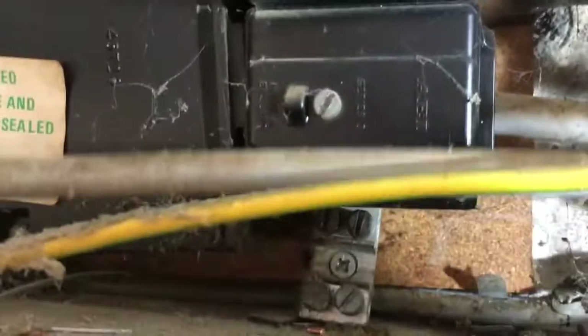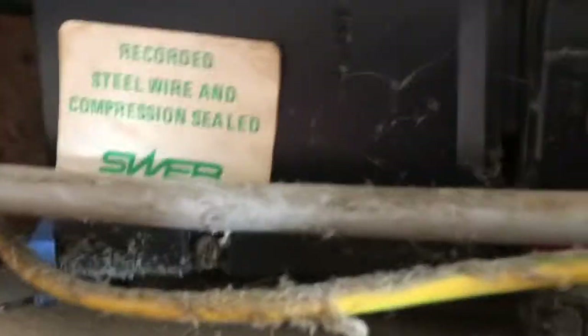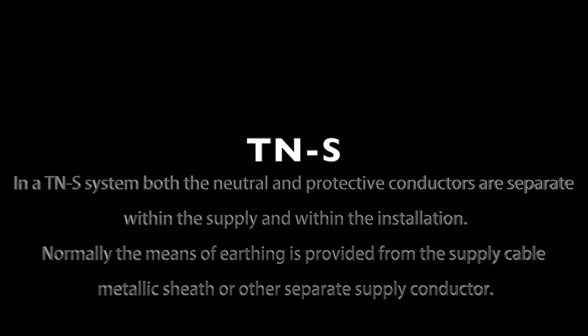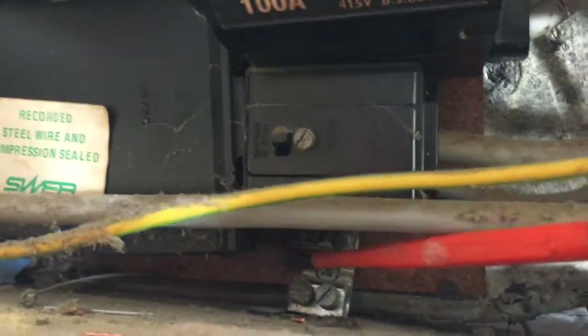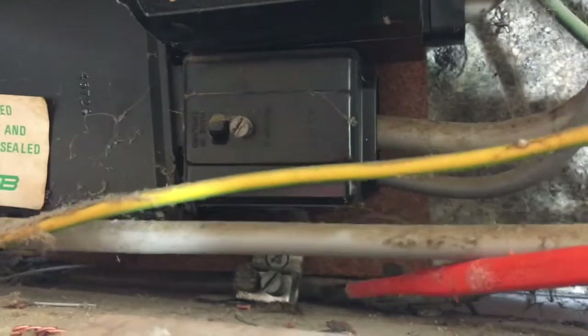Which is great, except there's one problem. If you look under here — it's on a TNS system. This is the braided earth terminal there. And guess what? There's nothing connected to it.